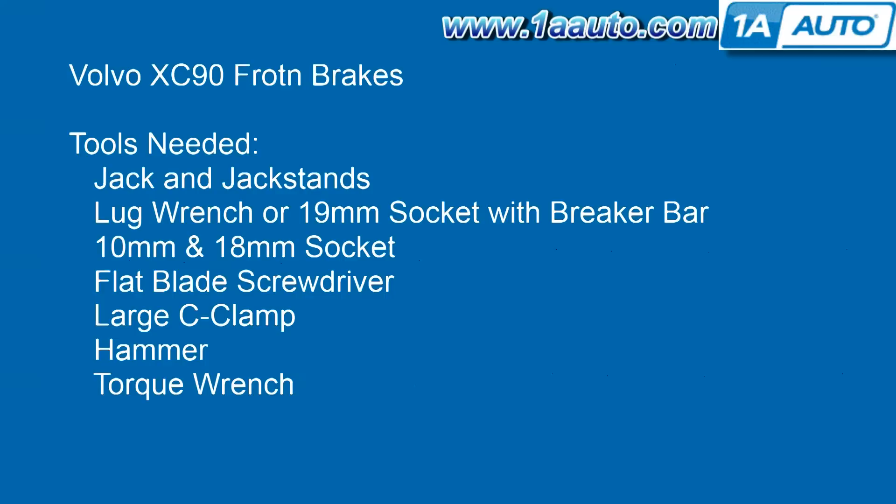The tools you'll need are a jack and jack stands, lug wrench or 19 millimeter socket with a breaker bar, 10 and 18 millimeter sockets, flat blade screwdriver, a large C-clamp, a hammer, and a torque wrench. If you're replacing your brakes, don't forget to check out 1AAuto for great parts and great service.